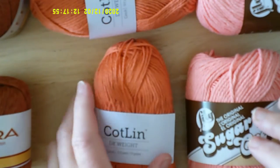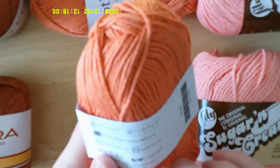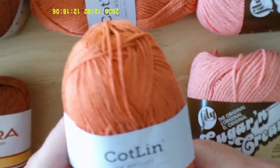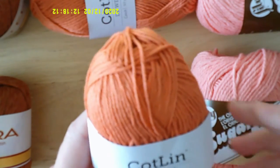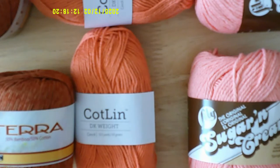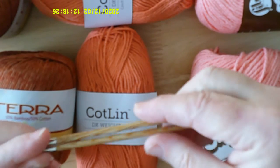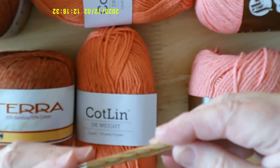The second yarn is from Nitpicks — it's called Kotlin, and it's 70% Tanguis cotton and 30% linen. It's very nice; it softens up once you wash it. Linen becomes very soft and drapey when washed. For both the Terra and the Kotlin, you would use a size six needle.